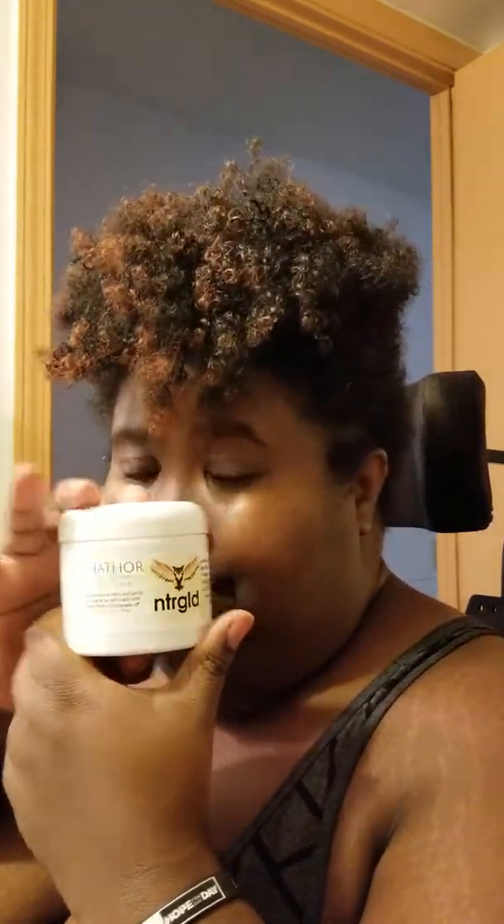Hello lovelies, it's the queen, Chanel Lane, with my glasses off so you know it's real. We are about to test out Nuttergold's Hathor Tone Evening Facial Scrub. Now I need some facial scrub because let me not lie and say that I take care of my face the greatest, because I don't.